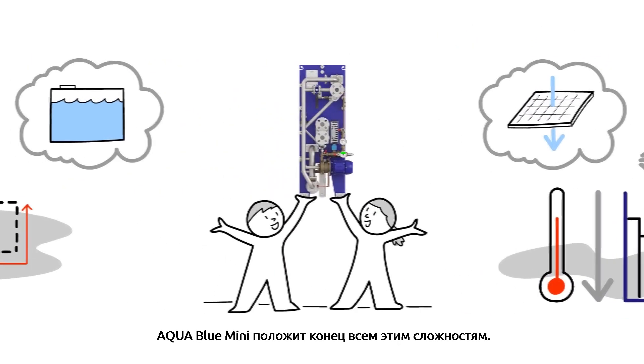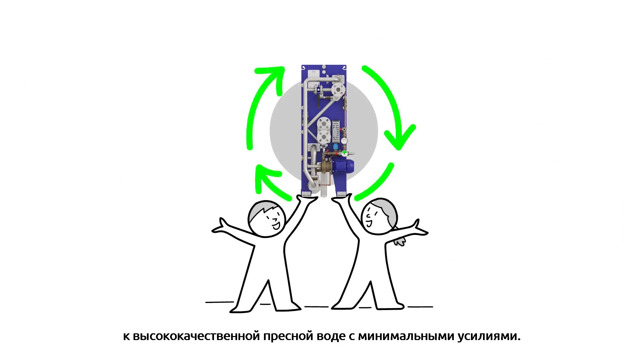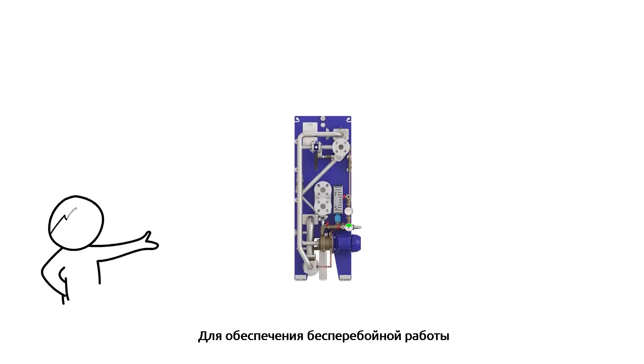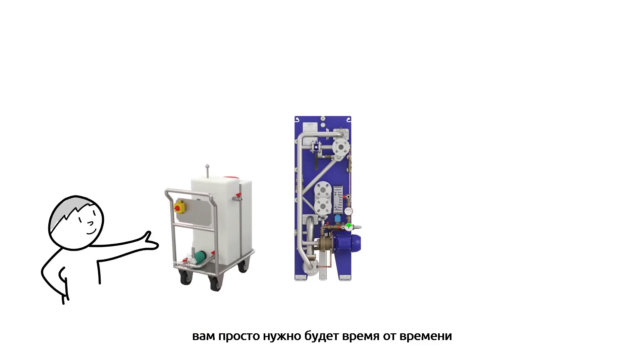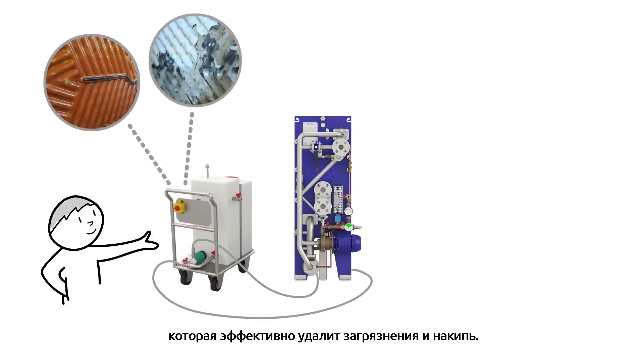The Aqua Blue Mini puts an end to all of that. It gives you continuous access to high-quality freshwater, but with minimal effort. Operating the Aqua Blue Mini is easy. To keep it running smoothly, you simply perform occasional cleaning in place, CIP, which gently removes fouling and scaling.